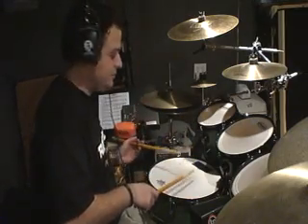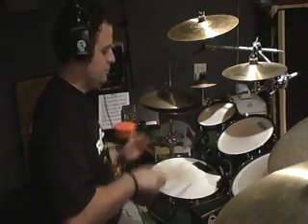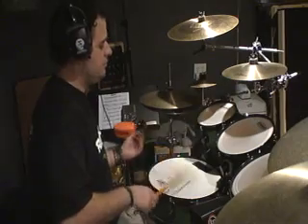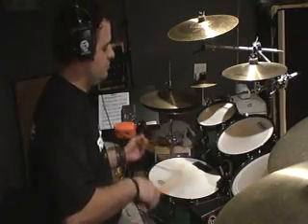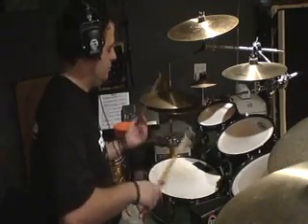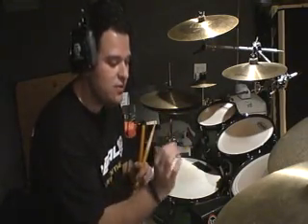The same thing goes when we do it off the left hand — the right hand is going to go first, and the left hand follows. Those are flams. So what we're trying to add is one of those flams into the paradiddle — the flam paradiddle.